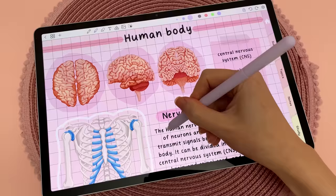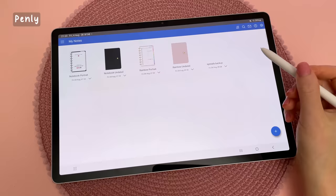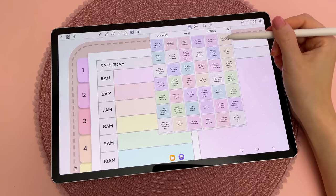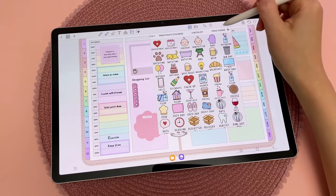My favorite app for digital planning, journaling, and note-taking is Penly. Here I'm using my planner that comes with the app, but you can import any PDF file. This is a hyperlinked PDF file with tabs and buttons that allow you to quickly jump between pages, and you can handwrite using the S Pen. It's easy to add stickers and photos, and you can automatically convert handwriting into font using the S Pen to text feature.